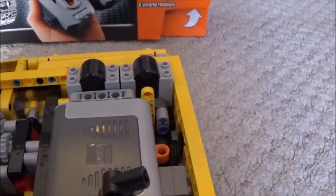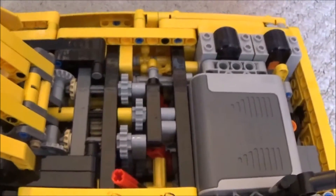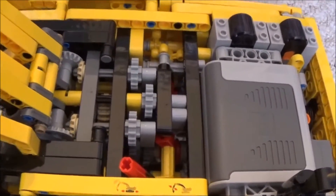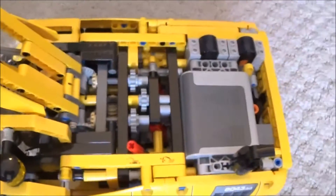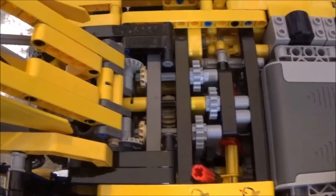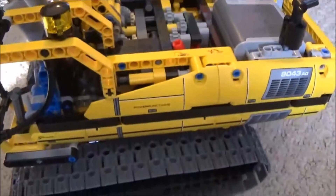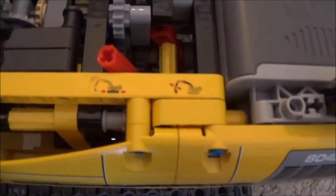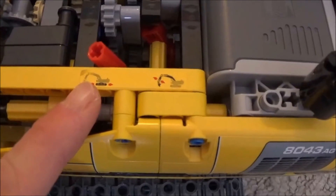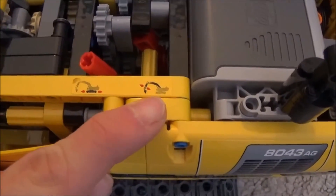Over here we have our infrared receivers and our battery box. And in here, trust me, there are tons of gears incorporated into this model — probably over 30 gears in this set, so it's a pretty tedious build. On the side we've got some stickers, and the same thing on the other side. And we've got that red switch here that allows us to go from working with the tracks — going forward and backwards — to working with the arm.